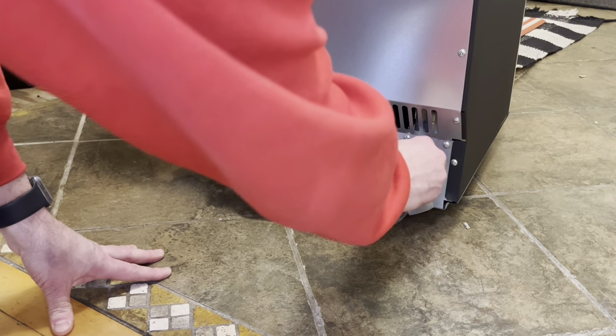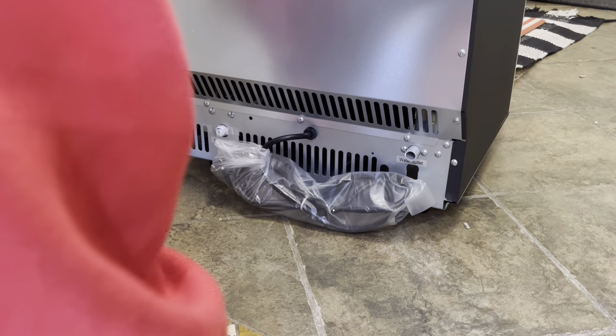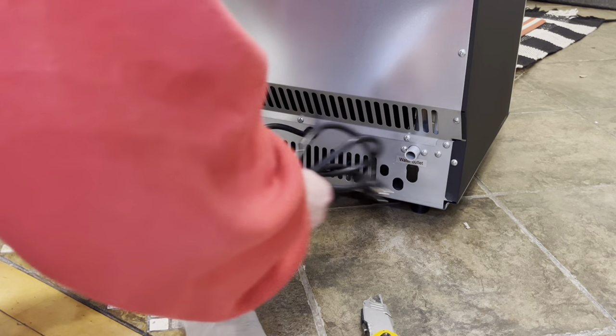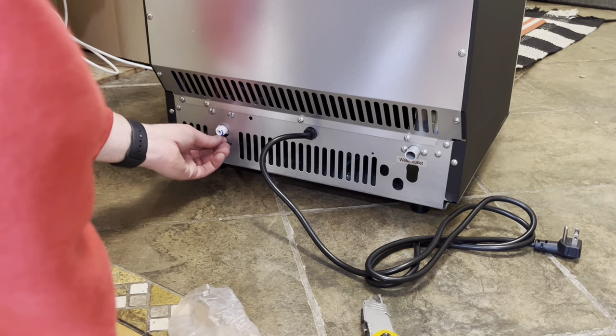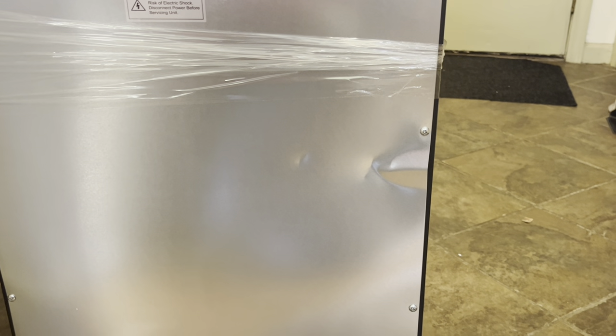Here's the back of the new ice maker. We need to remove this plug because I am going to have a drain line. I'm going to very carefully cut the zip tie, and then I need to remove this piece of tape and this little blue clip. One thing I do see is a little dent in the sheet metal right here, but it looks cosmetic so I'm going to go ahead and install it anyways — but I'll make a note of it.